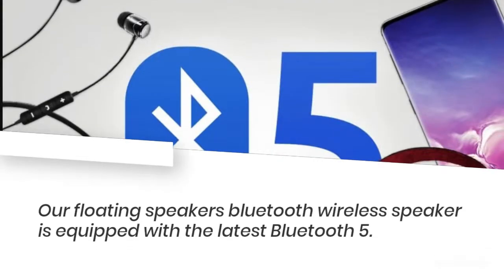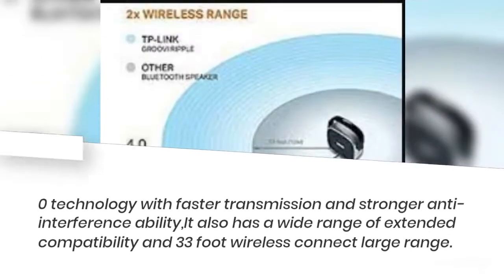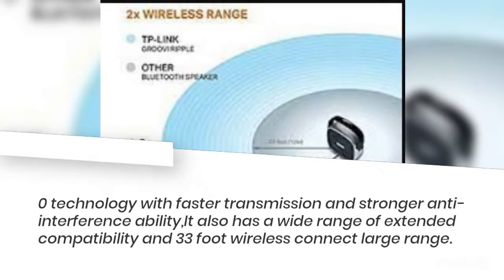Our floating speaker is equipped with the latest Bluetooth 5.0 technology, with faster transmission and stronger anti-interference ability. It also has wide extended compatibility and a 33-foot wireless connection range.